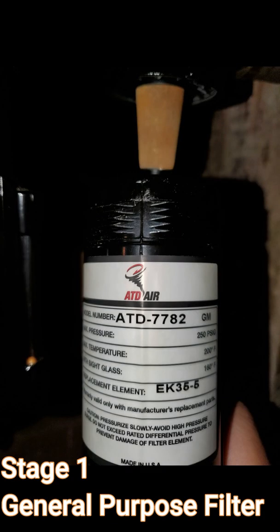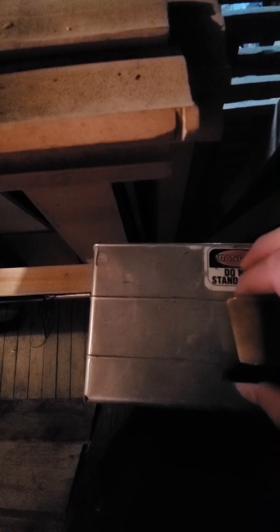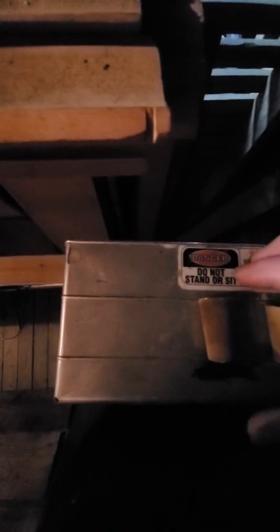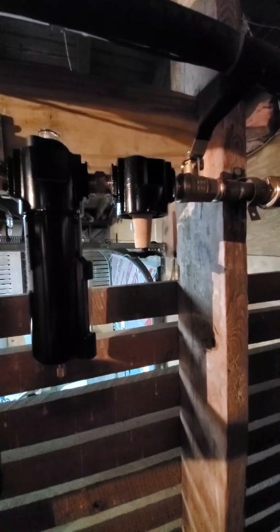Let me get this stuff out of here. Old, new — new one feels much heavier. But this one's also discolored. There's a lot of discoloration to it, so let me put the new one up in there. New filter in.